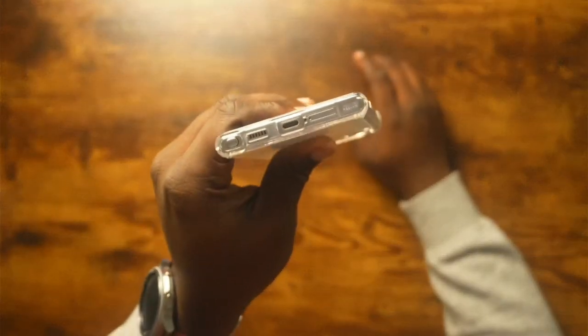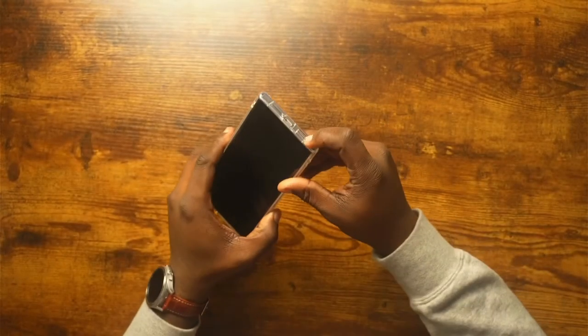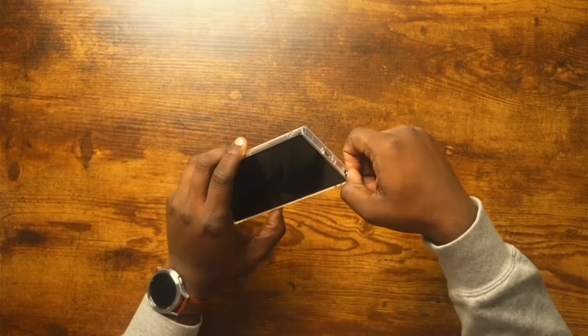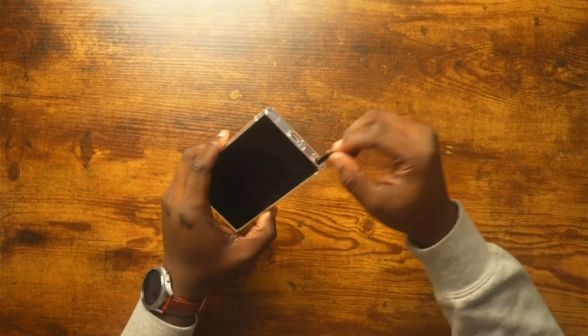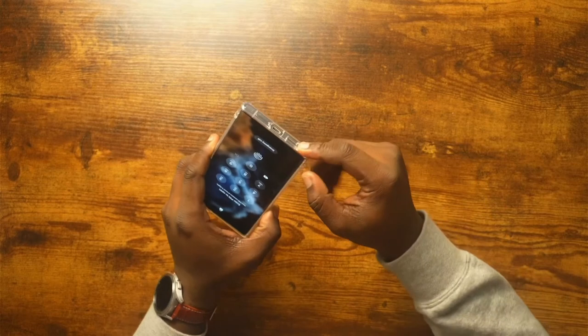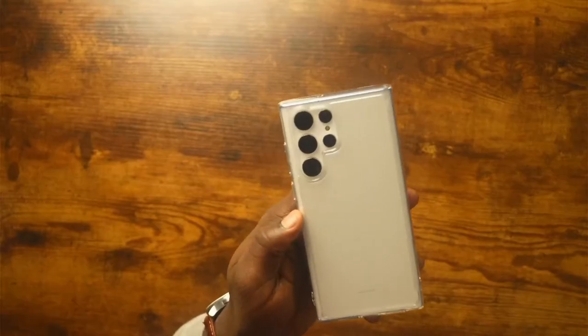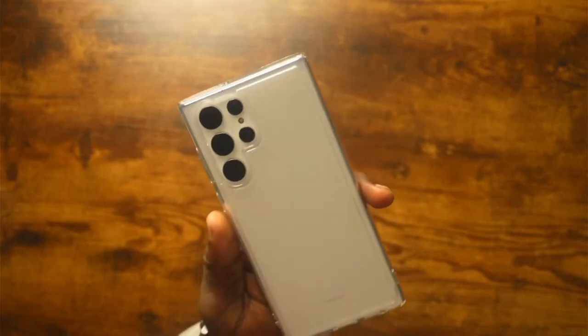In terms of cutouts, everything is super accurate — the microphone up top, speaker grille, USB-C, and stylus on the bottom. Let's see if that S-pen comes out easily... and yes, super easy access to the S-pen.